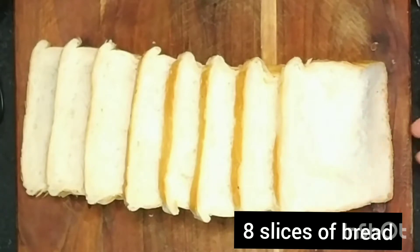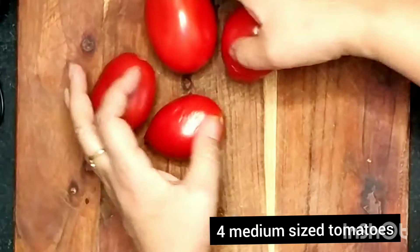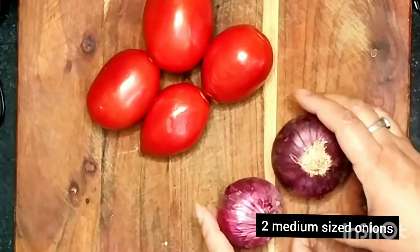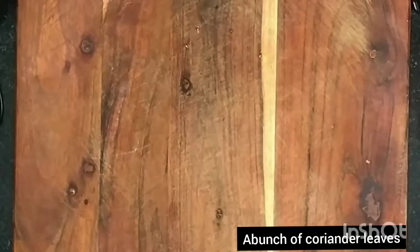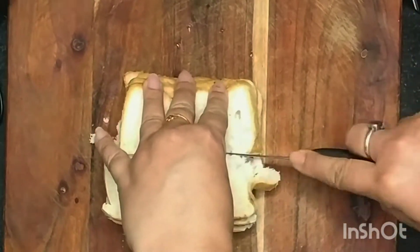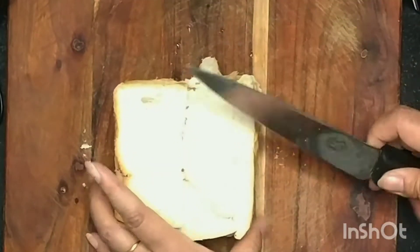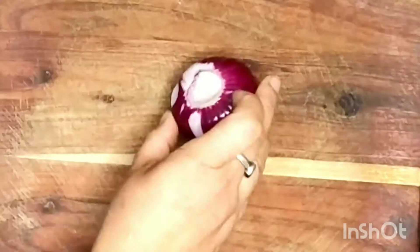I've taken eight slices of white bread, four medium-sized ripe tomatoes, two medium-sized onions, two green chilies, and a bunch of green coriander leaves. Now I'm going to cut the bread slices into pieces. I've used white bread here, but if you want you can use either brown bread or bread powder. You should preferably use stale bread as the dish comes out best with that.